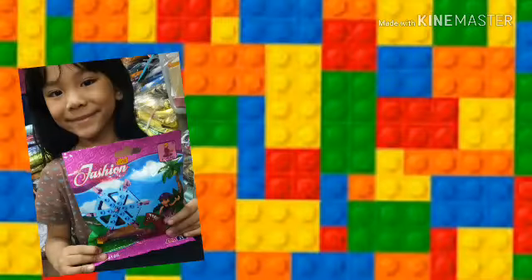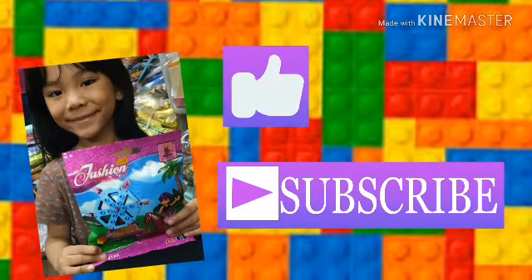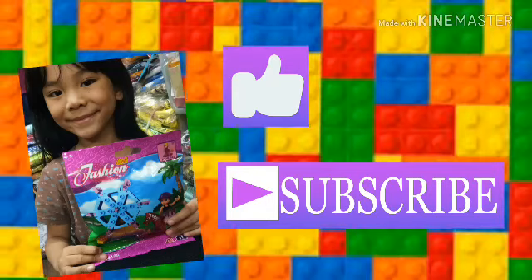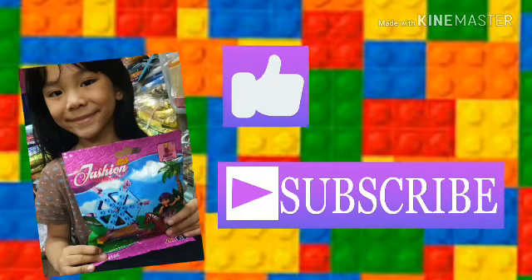So yeah guys, hope you like this video. Subscribe down below, turn on the notification bell to get notified when I post videos, and share. So yeah guys, bye.